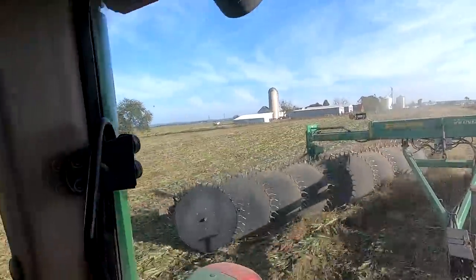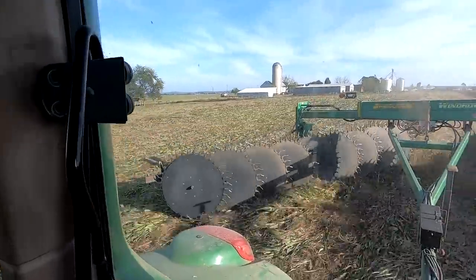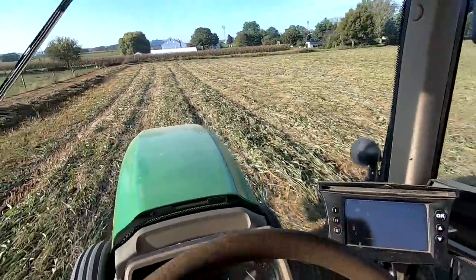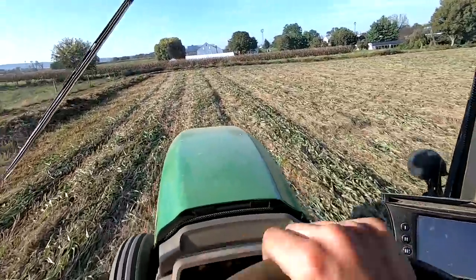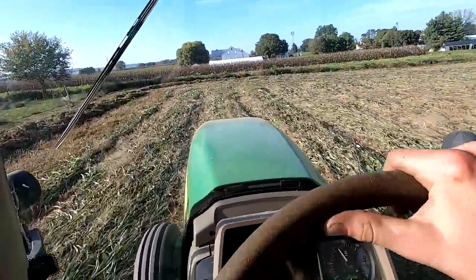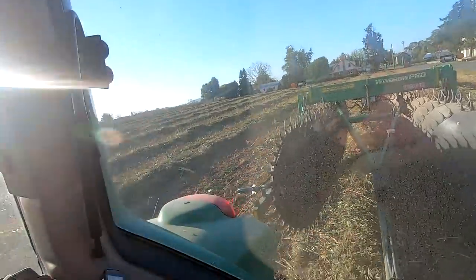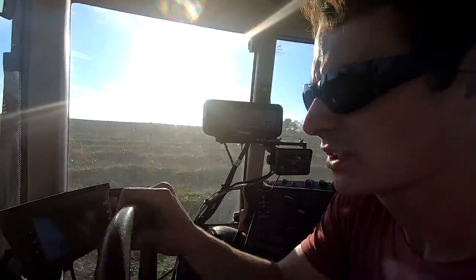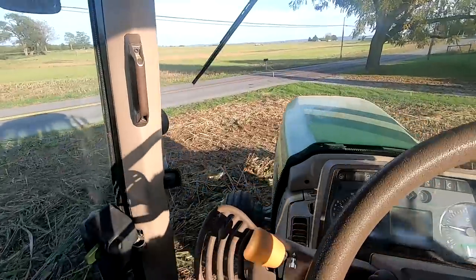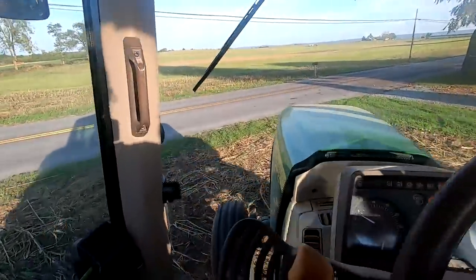They just started chopping over there. So I'm driving up the field raking a new section and going back over the section I'd raked the last time, doubling every single row to make sure we get everything. This sorghum field's seven acres. I got it raked up - that was not a whole lot of fun just because of how rough the field was. I'm gonna head back to the farm and park this, and we'll see how the ag bagging is going.